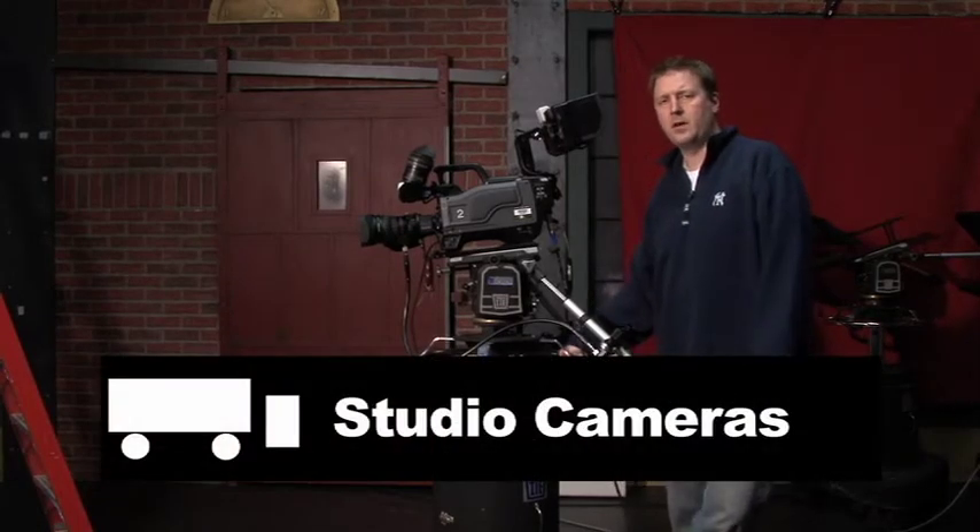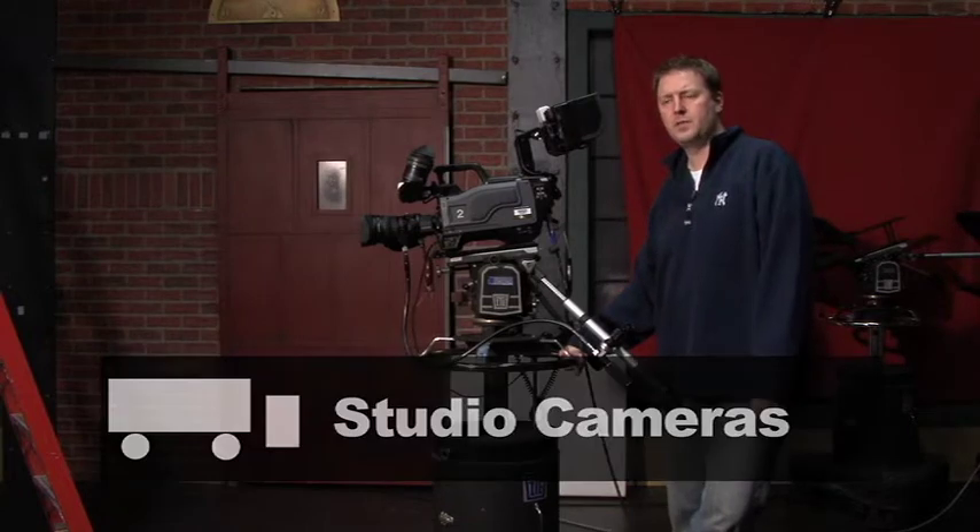Hey, I'm Steve. I'm back here to talk to you about the set up of the studio cameras in Studio B.